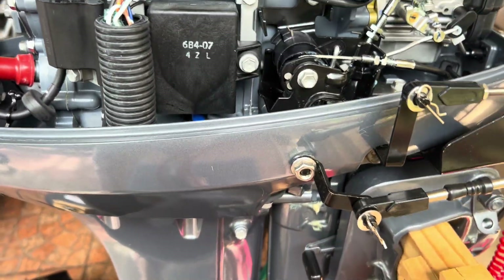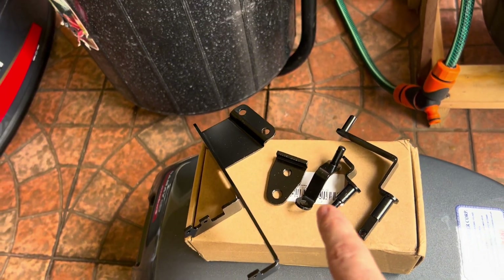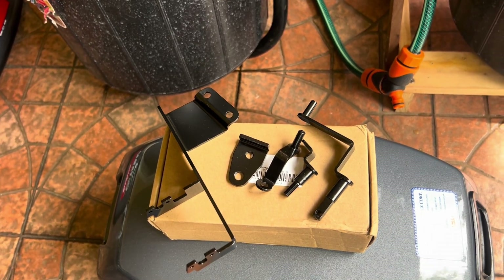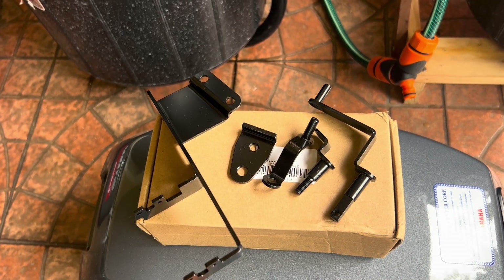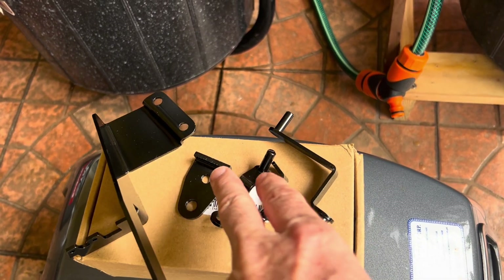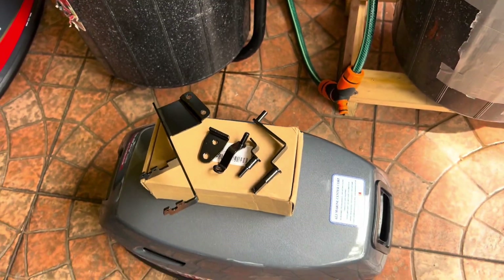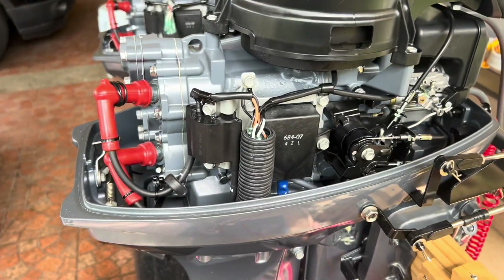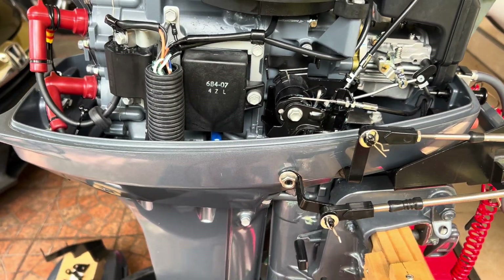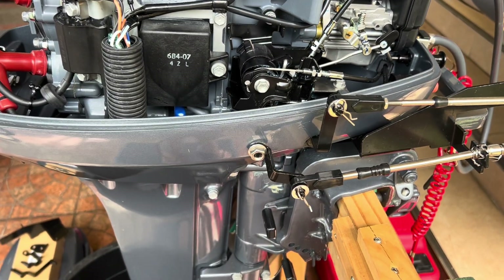So this is the kit here. It comes in a little box — I'll put the link below. This piece holds the cables and is not necessarily needed on these builds since it just mounts on the front handle if you're using remote steering. The throttle comes in two pieces and the shifter comes in one piece. The shifter is the part you have to modify — it doesn't fit the motor.